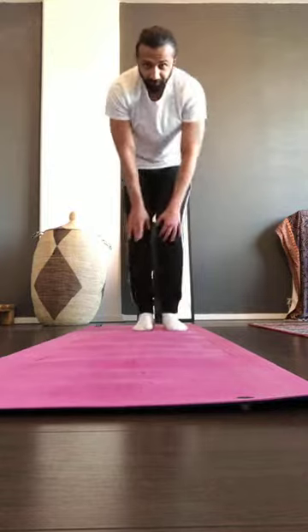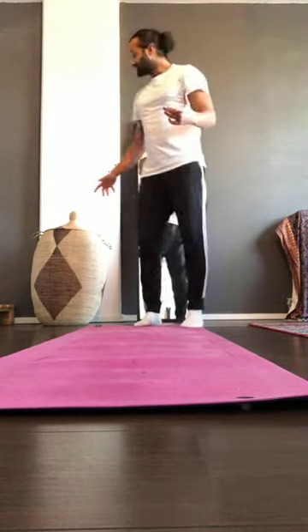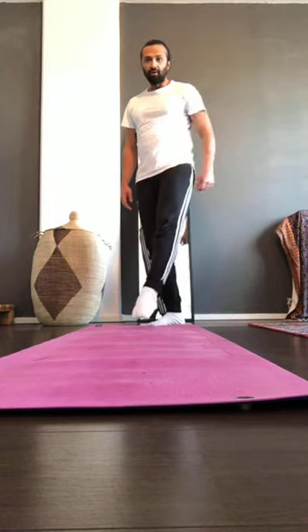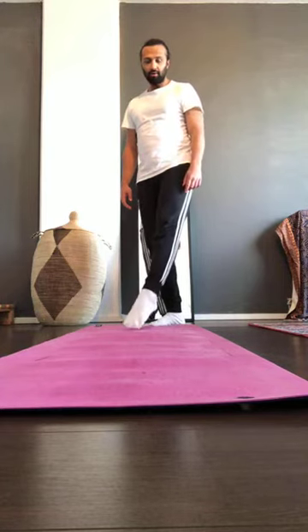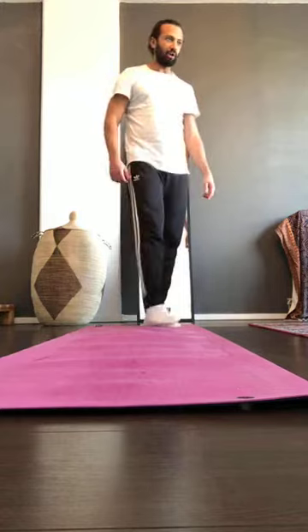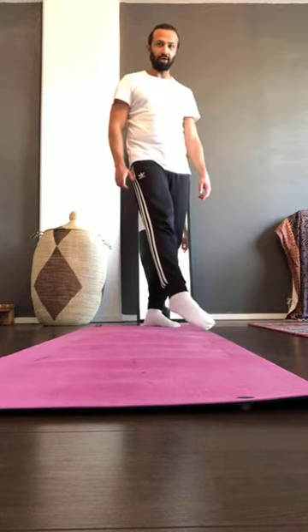Now we're going to do the feet. Stand on one leg — if you can't balance, hold a wall or chair. Slowly rotate your foot in big rounds, as big as possible. Rotate the other way, then switch feet and repeat.